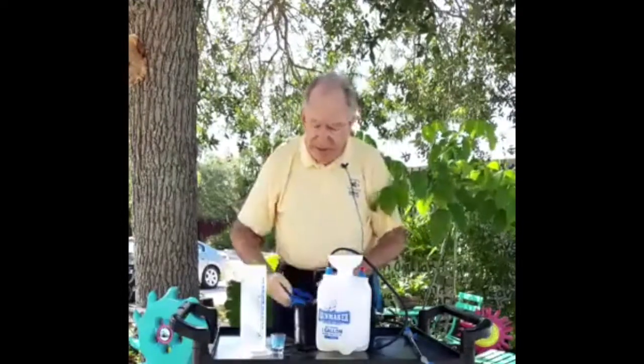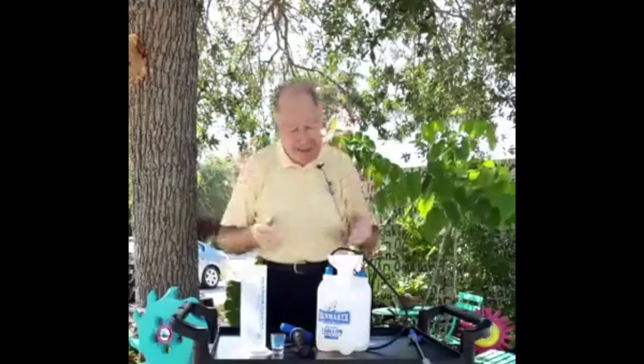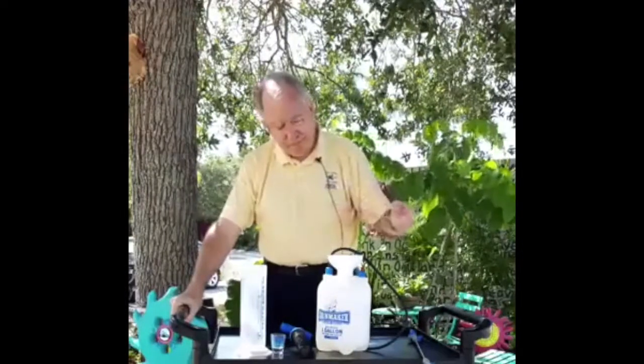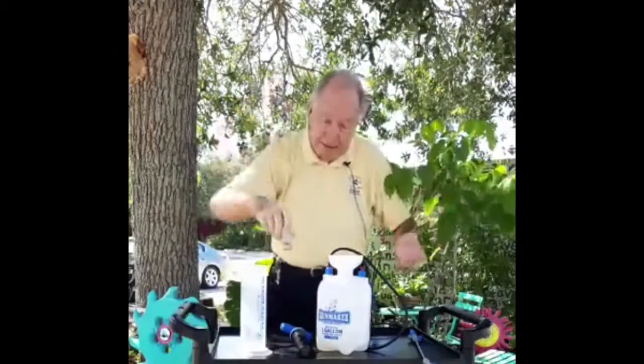We've had people call in a couple of years later after their last spraying who said, 'John, I don't remember what was in my sprayer. What am I going to do?' Get a new sprayer. It's one of those things that makes the gardening experience really beneficial and exciting, and you're using a lot less product. And by the way, if you add just a couple of drops of soap, you can reduce the amount of material you would use by as much as 25%. Why wouldn't you want to do that?